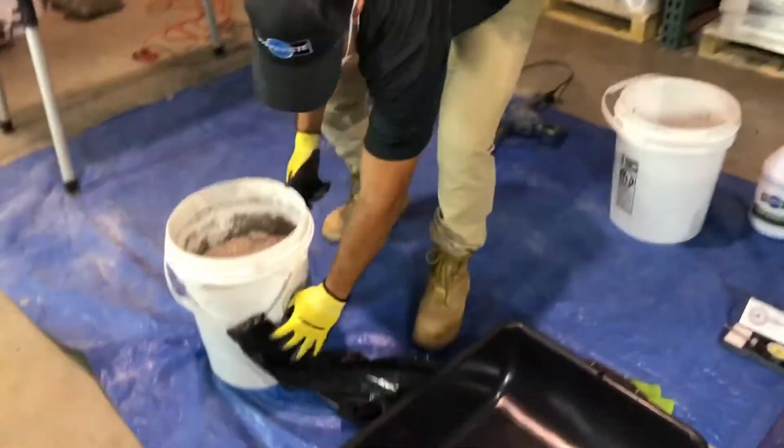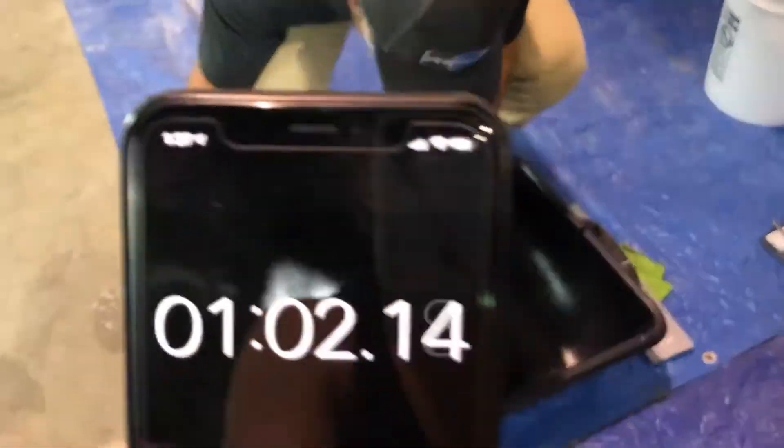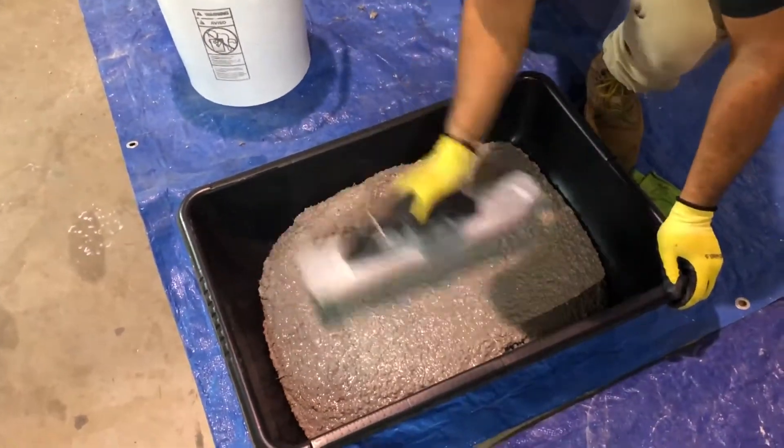Fosscrete is thixotropic, so aggressively work the fresh mix using a trowel, float, or pencil vibrator to allow the repair material to flow under and around rebar, and also to blend multiple kits of Fosscrete HC.